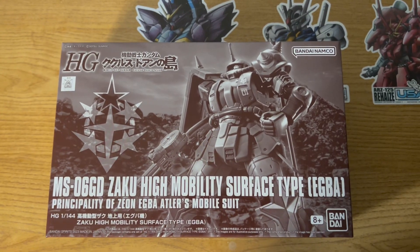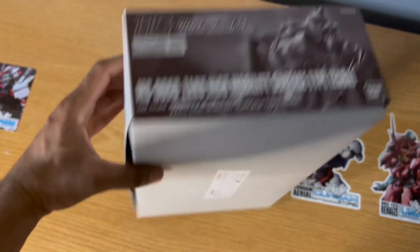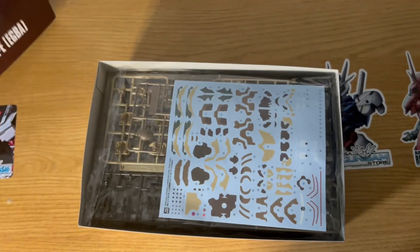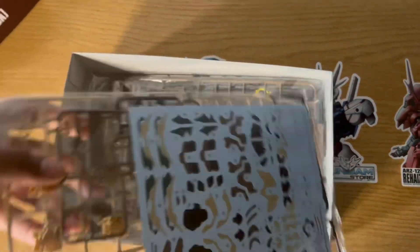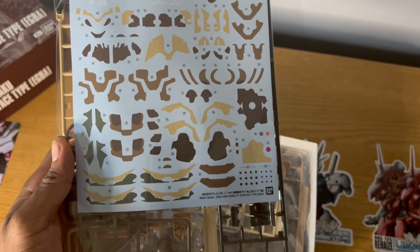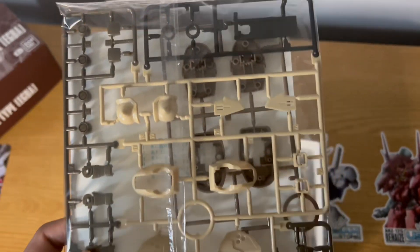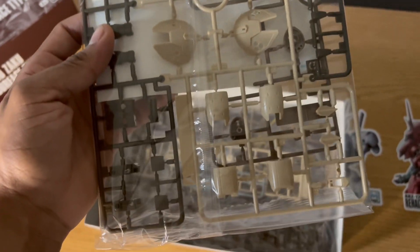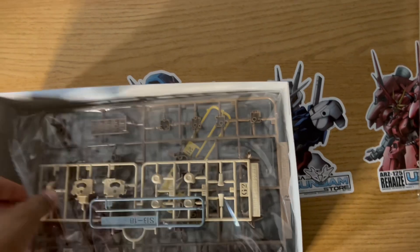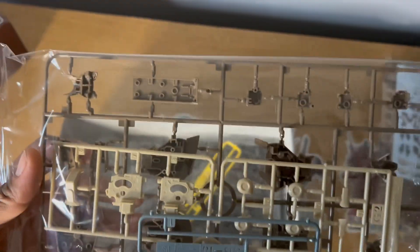Now let's get on to the next thing we have here in this box, and that is going to be the High-Grade Zaku High-Mobility Surface Type. This comes straight out of Mobile Suit Gundam Origins. As you can see there, we have that strange logo on the bottom of the box. This is going to be a doozy for me, as all the unique camo for this kit are water slide decals, and I am bad with those. So although this has nice sand and brown coloring for this guy...